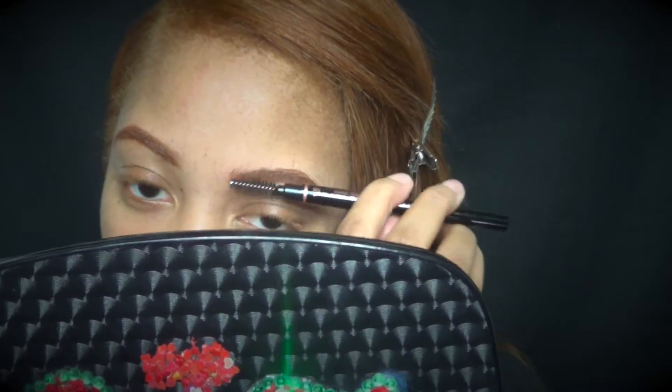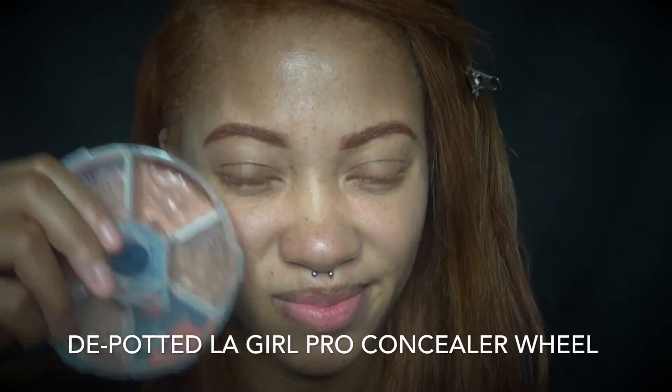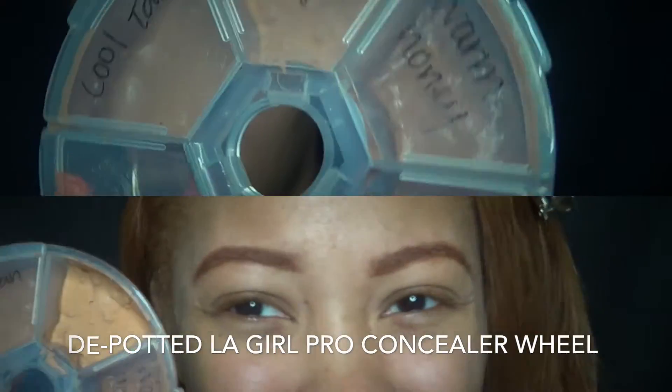So I'm using the spoolie end of my Brow Definer — it's a thicker spoolie. And you always want to make sure that you blend out your brow product just so it blends well with your brow.